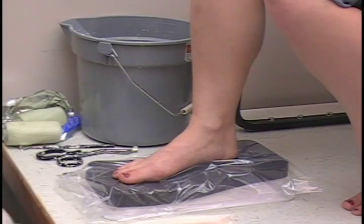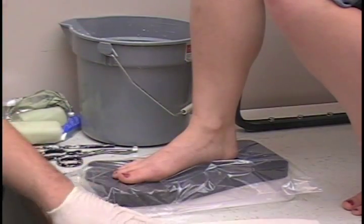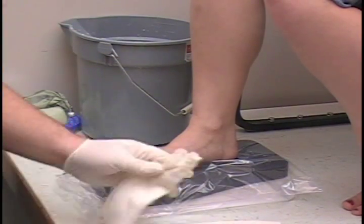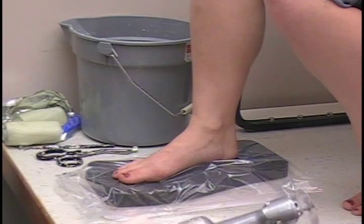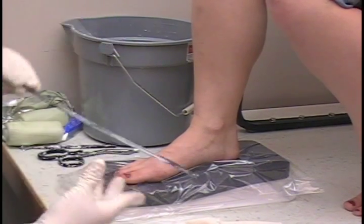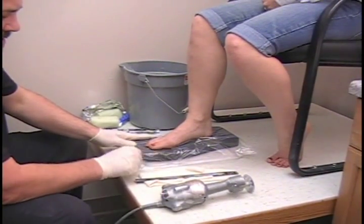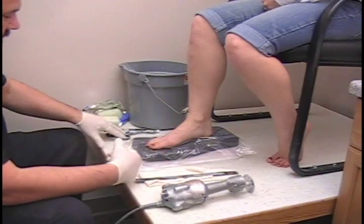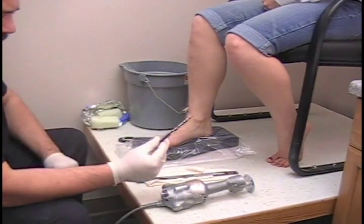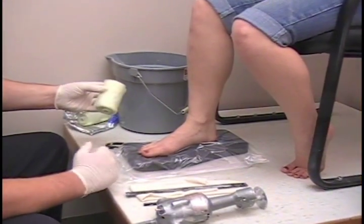In this segment, we'll be covering casting for custom-molded gauntlets. For this casting method, we're going to need a cotton stockinette about 12-14 inches long, a cast saw, a cutting strip, our casting block with plastic bag, and of course some gloves on your hand, and an indelible pencil.